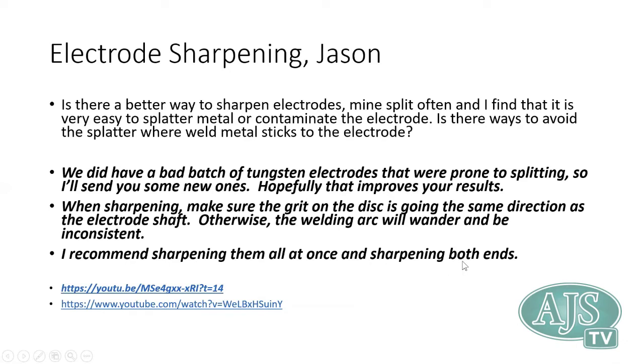I recommend sharpening all your electrodes at once rather than stopping mid-weld to re-sharpen. Have a clean pile and a dirty pile — sharpen them all at once, put them in a box, and when you use one, move it to the dirty pile and grab a clean one. This way you're not interrupting the flow of welding. Also, needles can be sharpened on both ends, which doubles the number of clean points available.